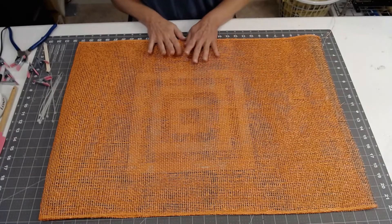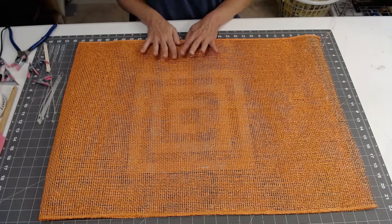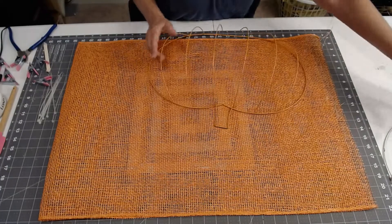Hi and welcome to Val's Visions and Designs. I'm ready to make another pumpkin wreath, and this year after I learned a few things from last year, I decided I would try it a little bit differently.